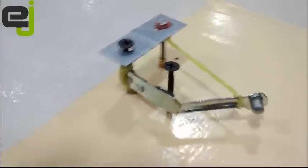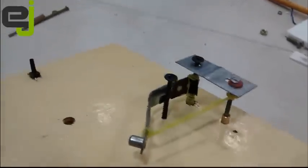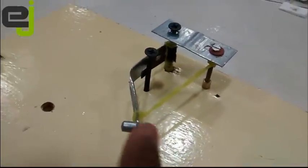You might also have to play with the rubber band so that you get the right amount of recoil force to the hammer head, so that your electromagnet can be able to pull it.